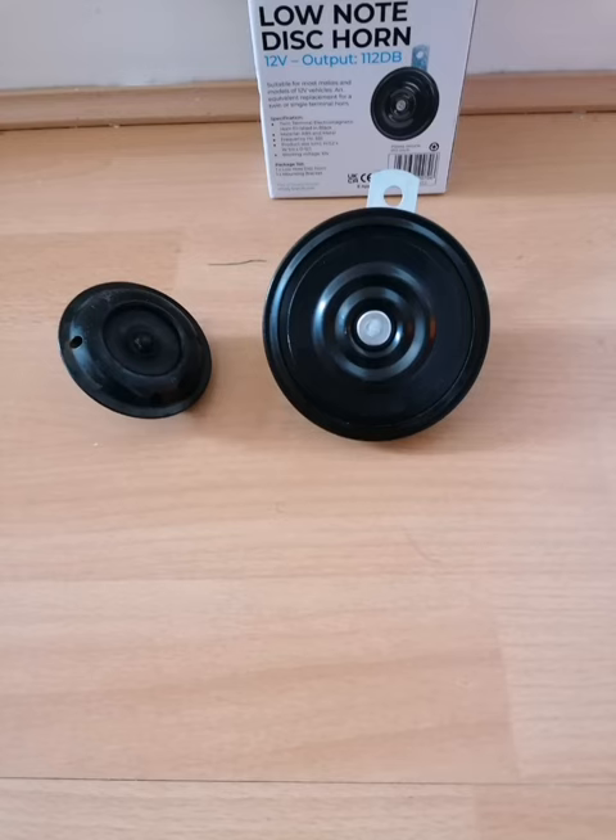Welcome to another video. On the left hand side is a damaged broken horn which I removed from my SV1000, and on the right is the car horn I replaced it with. This is a hundred and twelve decibels.